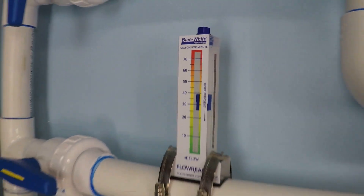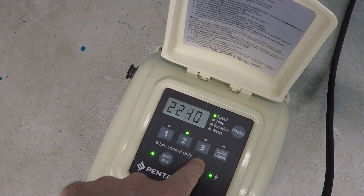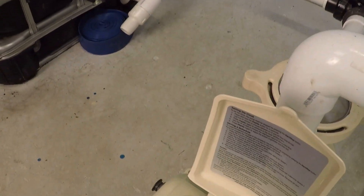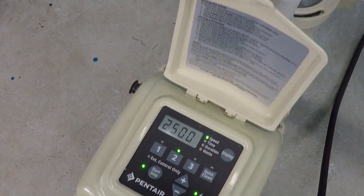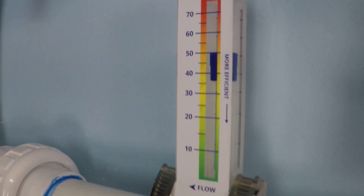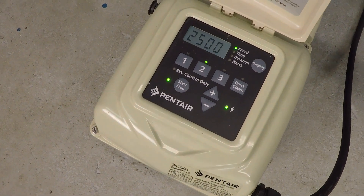That's pretty good — just a shade under 40 gallons per minute. I want to determine the maximum, so let's bump that up a little bit more. Let's go with 2,250 RPM or so — that gets us about 45 gallons per minute. Now at 2,500 RPM, we're right about 50, just a shade over 50 gallons per minute.